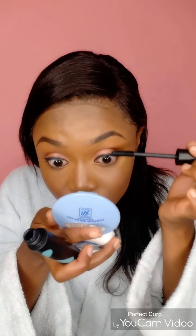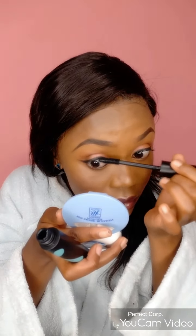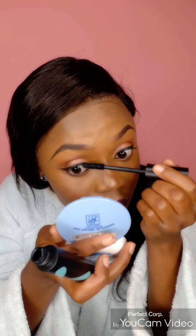Next, we're going to get our mirror. As we're waiting for our glue to get tacky — it needs to get tacky a bit before we put on the lashes — I'll be getting my mascara and applying some mascara to my lashes to make sure they're ready for the false eyelash application. Mascara also helps you clean up particles that may have fallen, like fallout from eyeshadow, because eyeshadow mostly makes your eyelashes look dusty.